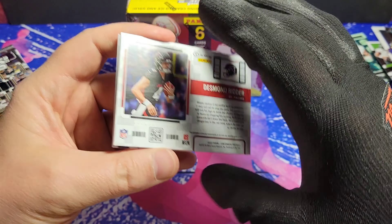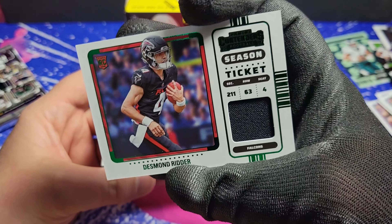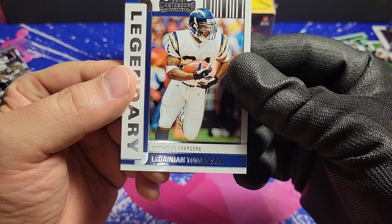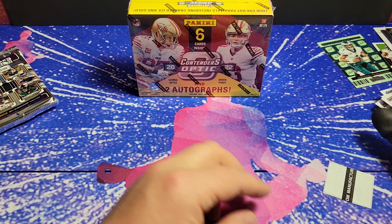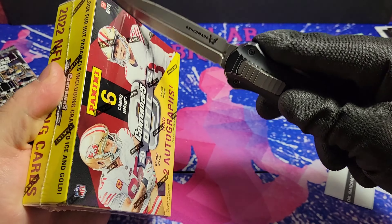That's a good one to get. If you're going to get just a swatch, that's pretty nice. Desmond Ritter on the rookie. And on the back we got a legendary LaDainian Thomason. Well, retail didn't make a strong case for itself. Let's see if hobby blows it out of the water.